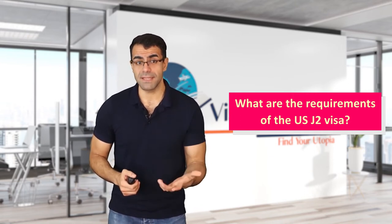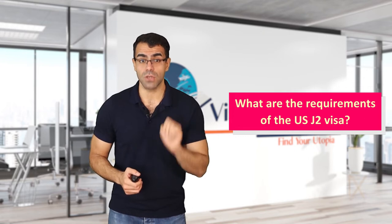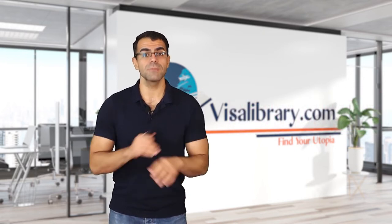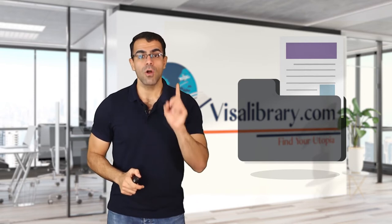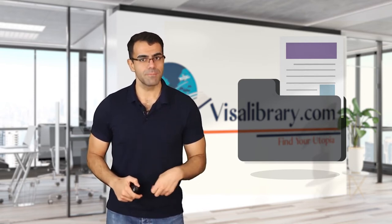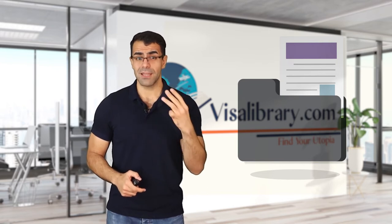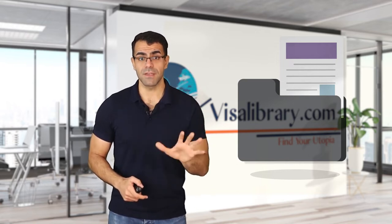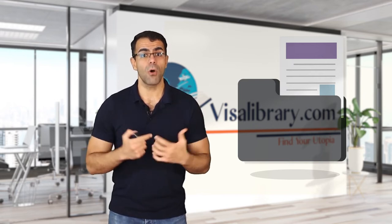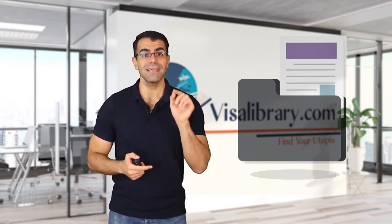What are the requirements of the US J2 visa? Dependents of J1 visa holders need approval from the sponsor of their program. Remember that only those in a real and registered marriage can accompany J1 visa holders — partnerships or relationships are not accepted. You must provide: (1) Form DS-160, an online application form; (2) confirmation or barcode of Form DS-160; (3) a valid passport; (4) one photo; (5) receipt of the paid visa application fee; (6) confirmation letter of the interview appointment; and (7) SEVIS pages and a copy of Form DS-2019.